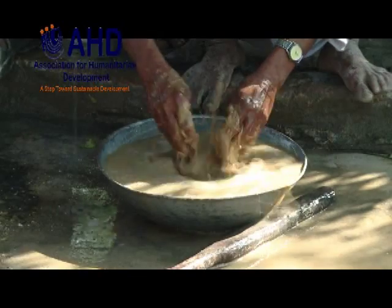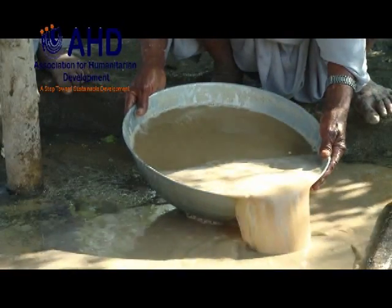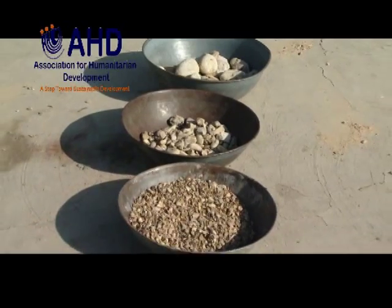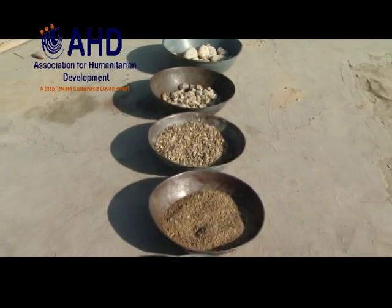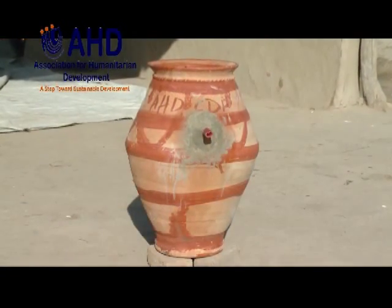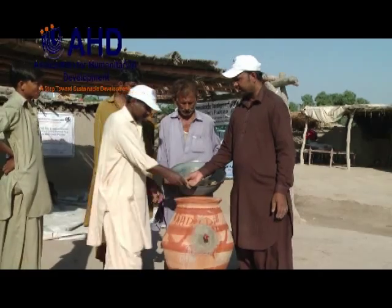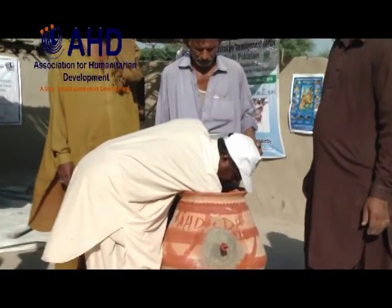Wash the stones and sand with water. Now it is time to put layers of stones and sand into the base of the water pot. First, take a comparatively flat stone and put it under the pipe in the base of the water pot.